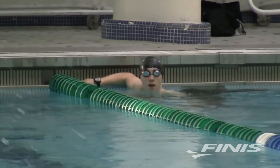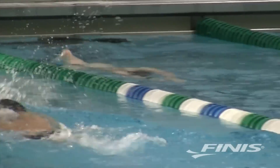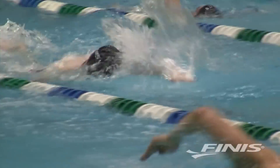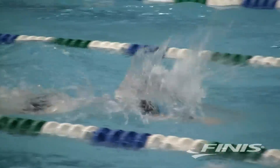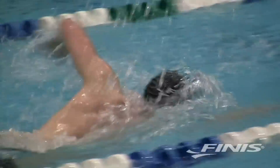It can automatically sense when you finish an interval and when you're resting at the wall. One thing to remember is that the monitor does not yet recognize kicking or drills, so you need to pause or stop the device during those times. With the SwimSense Monitor, you can swim comfortably from start to finish without having to press any buttons except for the start button.